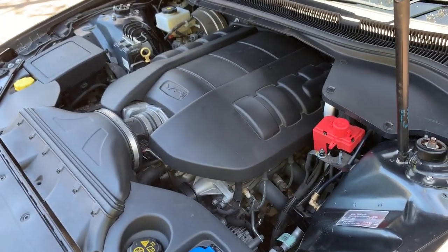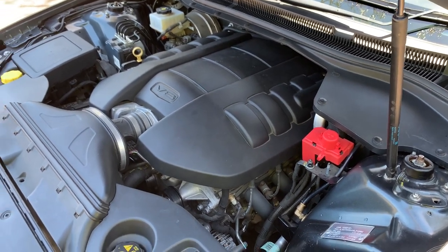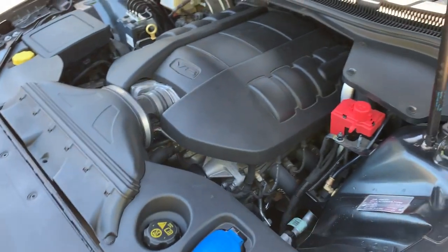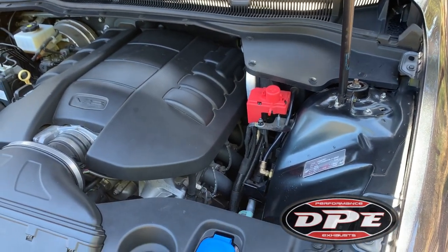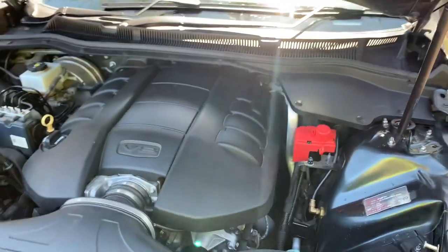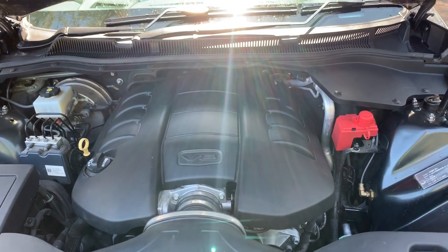Under the bonnet it's stock standard LS3 at the moment. It's got a VCM OTR, full Filippo exhaust, inch-and-three-quarter ceramic coated extractors or headers, high-flow cats, and a twin two-and-a-half-inch cat-back exhaust system.